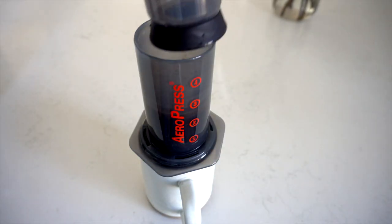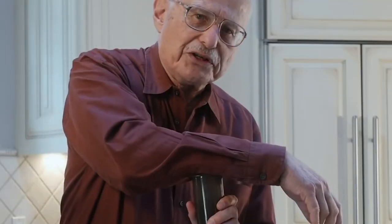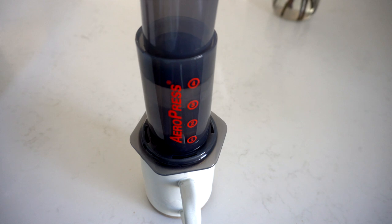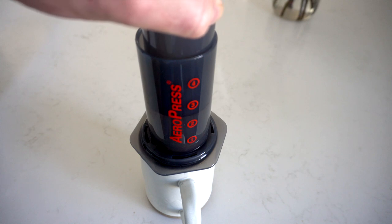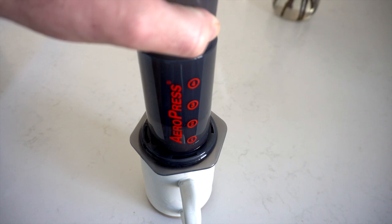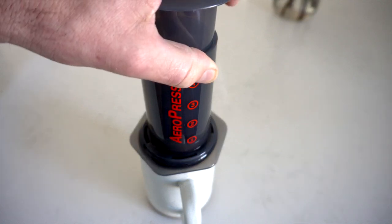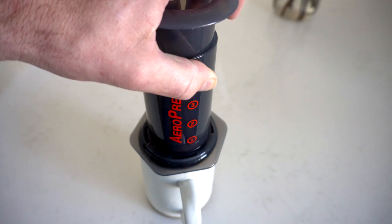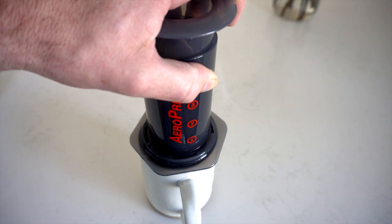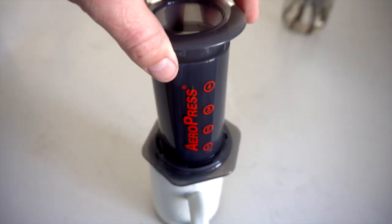Then immediately I take the plunger and put it in. The owner of AeroPress recommends taking about 20 seconds to do this — plunging very gently over 20 seconds all the way down. This cup of coffee is so smooth, there's no acidity to it, just from the way it's brewed. I believe it's the pressure. You can also do this cold press, just slightly differently. Once it bottoms out and you can go no further, you're done — you can hear it squeezing out. And that's it — you're left with a beautiful cup of coffee.